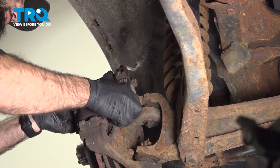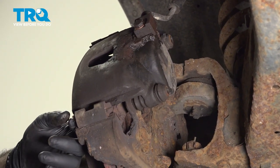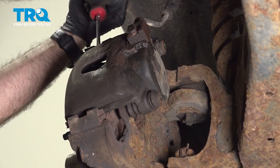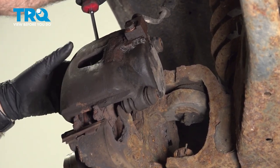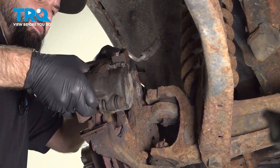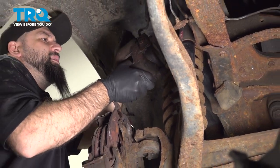So that's our two bolts, and we can start to work our caliper away from the pads and the bracket. This actually looks like it's stuck in place, so we're going to take a flathead or a small pry bar to work that caliper off. Now we are replacing the hardware here, so I'm not too concerned about bending that. If you don't have new hardware, don't bend those. Once you have your caliper free, we're going to hang it on our hanger up by our coil spring.